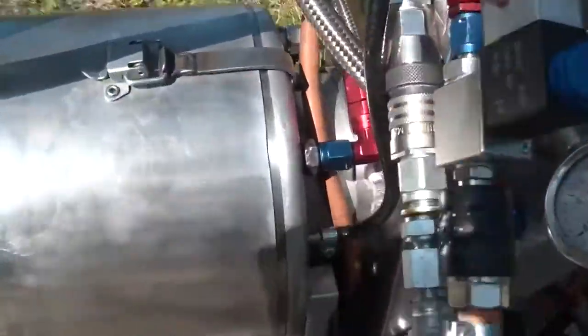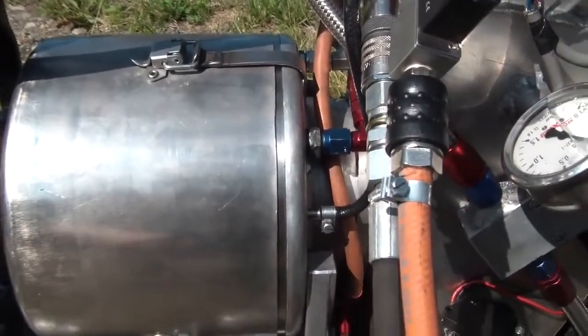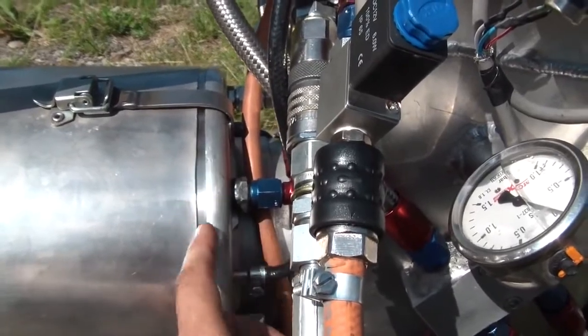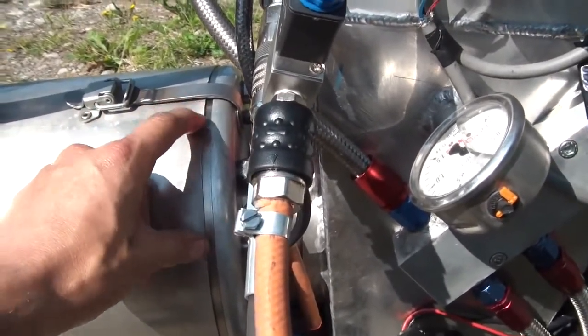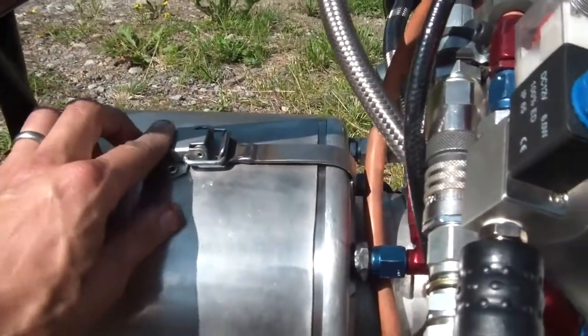Last time I had some temperature problems which I think can have something to do with the lack of this metal strip. It supports the case so it won't buckle and so there are no leaks past the o-ring when these clamps are tied down.